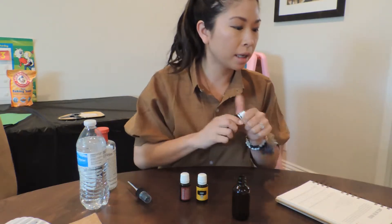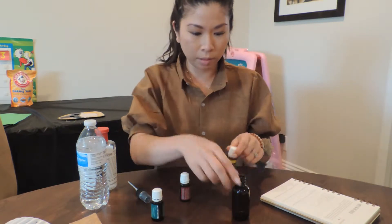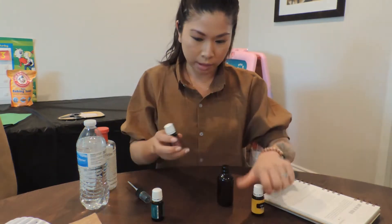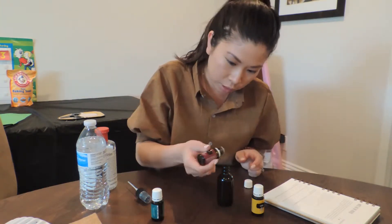All right. And even in this Oils and Glass book, it has it for a two-ounce bottle, so this is two ounces. So I did 10 drops peppermint, and then I'm going to do 10 drops thieves.